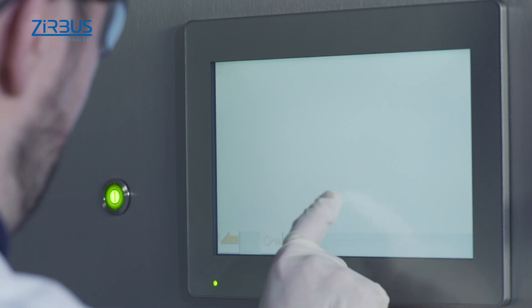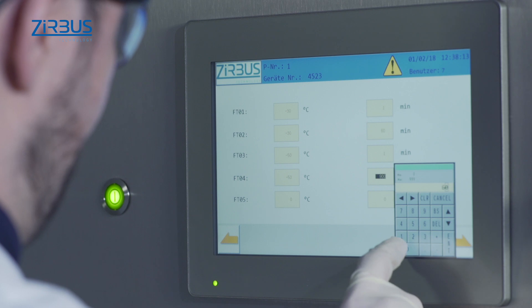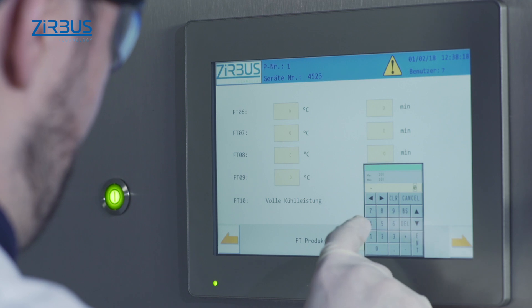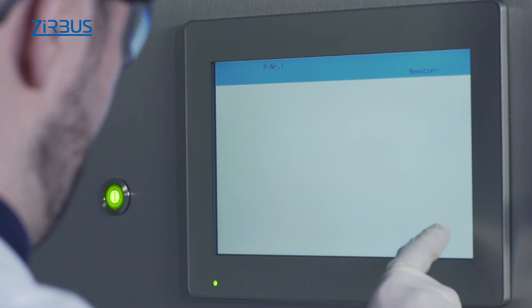A touch display enables user-friendly operation and process visualization, allowing users to enter a variety of parameters such as temperature and vacuum levels. Positions for 20 formulations are available as standard.